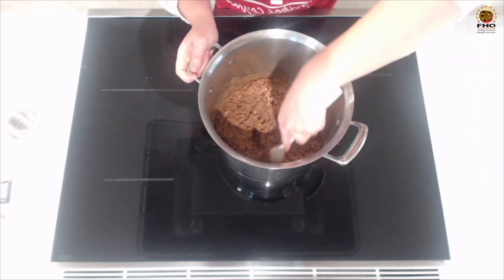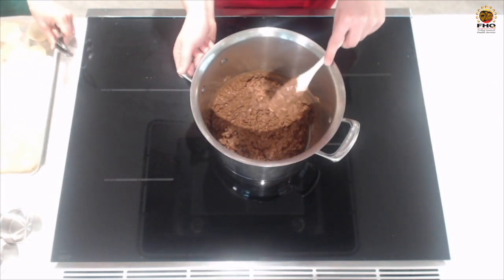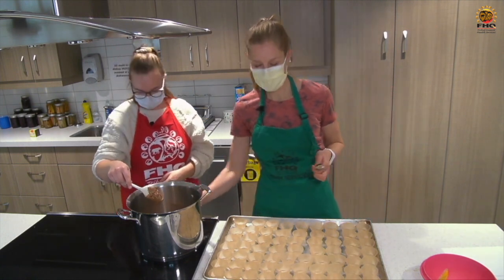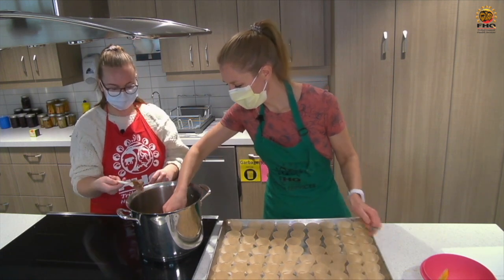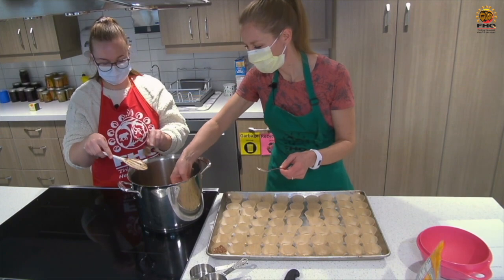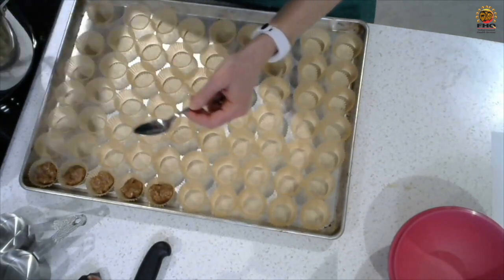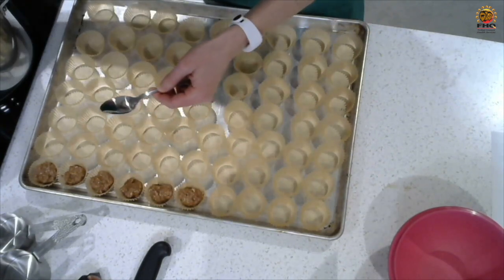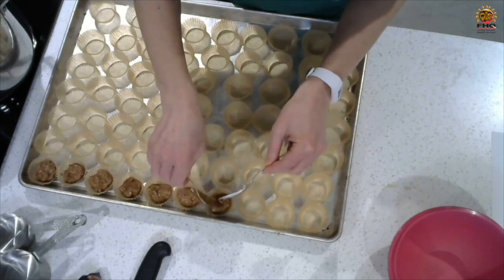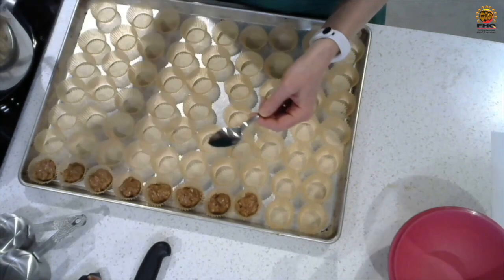Everything is coated with our melted chips. Now the fun part — this is the part my kids like helping with, though it causes me anxiety because they make a very big mess. You take a teaspoonful while it's still warm and drop it into your mini cupcake liners. They stay melted quite a while so you don't have to work super fast. When you're done filling all the liners, refrigerate — put it in the fridge to cool. I actually freeze mine once they've cooled; we like them straight out of the freezer. But you could store them in an airtight container on the countertop or in the fridge.